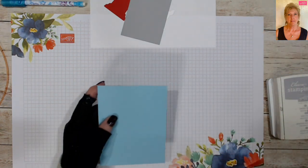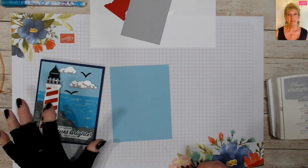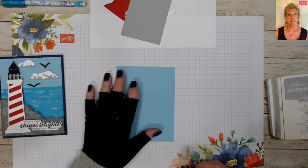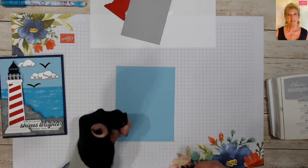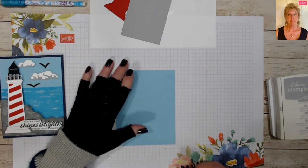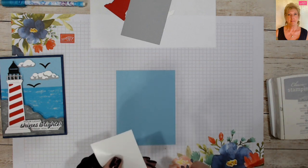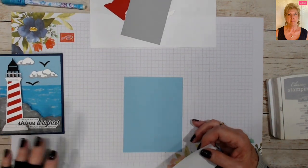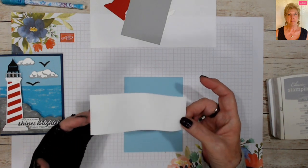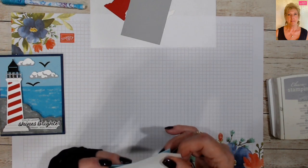We're going to bring in a piece of Balmy Blue — this is 4 inches by 5 and a quarter. We want to create our horizon, so we're going to take a piece of masking and mask off part of our card. Stampin' Up carries masking paper now — it's great priced and I ordered some, it just hasn't arrived yet. I like to cut my masking at two inches and line it up straight on the top edge of my card.